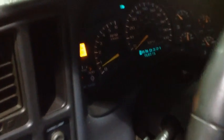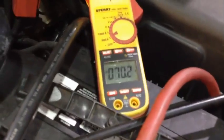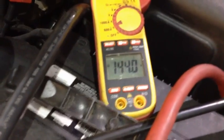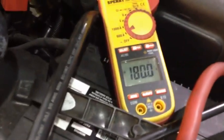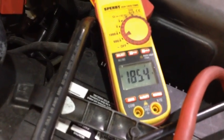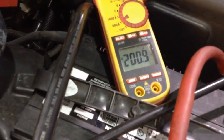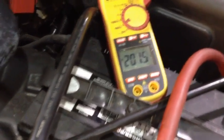The truck's good and warm. There it is. Come around here and start applying a load. Still just keeps taking it. Holding the load — 200 amps at 500 RPM.